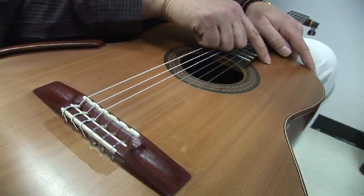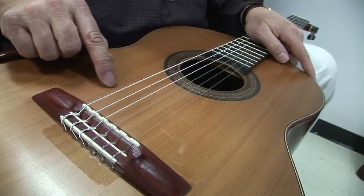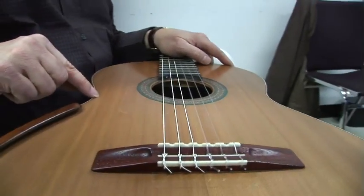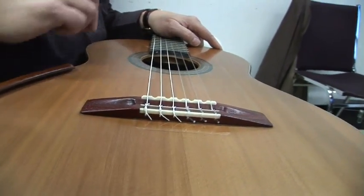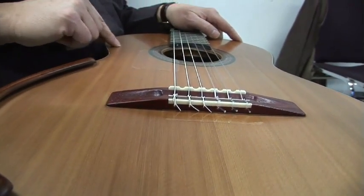One of the things you want to look for is how tight the grain is and how closely spaced these grain lines are. If you have wide ones, that's not good — that's not good for the face of a guitar.